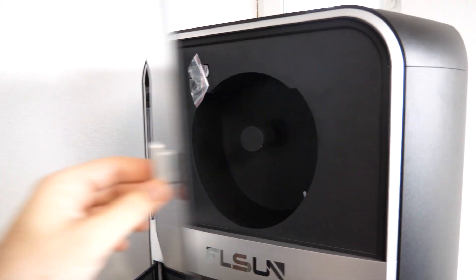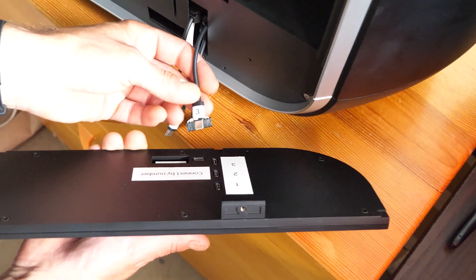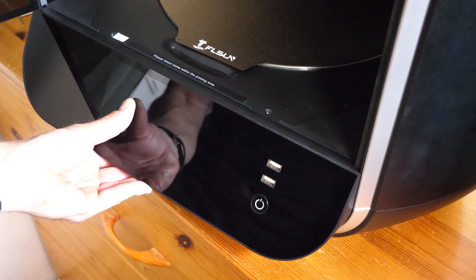The top door is already installed, but we had to install the larger one at the bottom. The touch screen also needs to be connected. All USB cables are labeled, and the port has only one possible connection. The touch screen also needs to be screwed down, then these clips need to be removed from the belts. This is the inside of the printer before the first run.